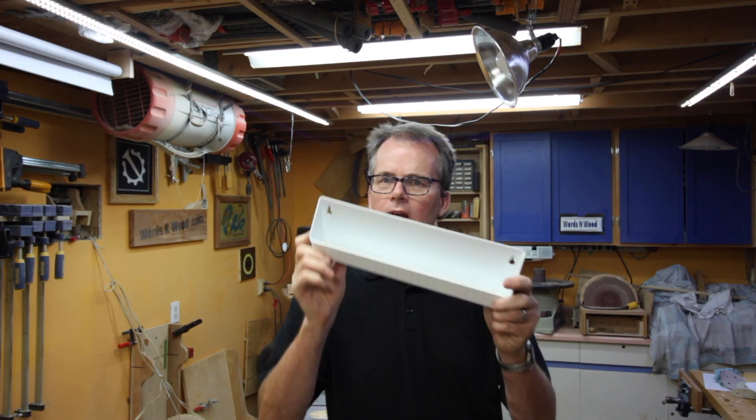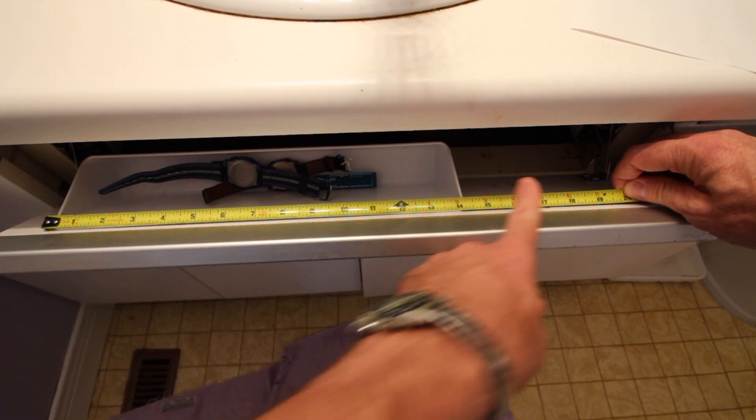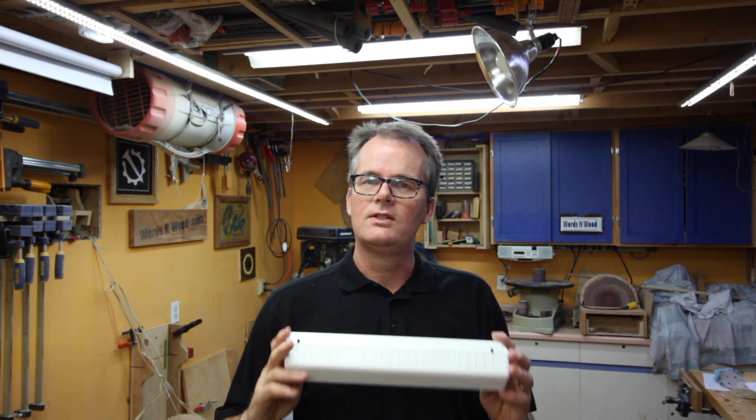The first is that the tray is just a bit too small. We've got a long panel and we really could use like another five or six inches on the edge of the tray.